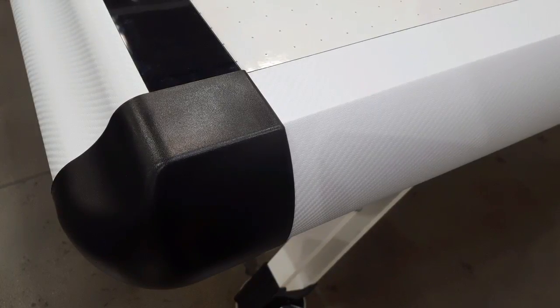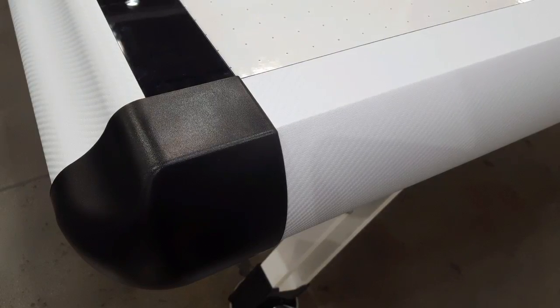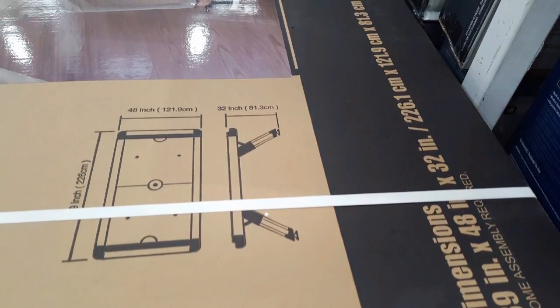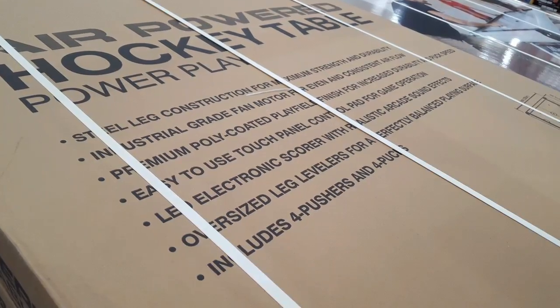On the sides there's plastic bumpers all around, which feels kind of like a textured carbon fiber, but overall it's just a textured plastic. The overall dimensions are 32 inches high, 48 inches wide, and 89 inches long.